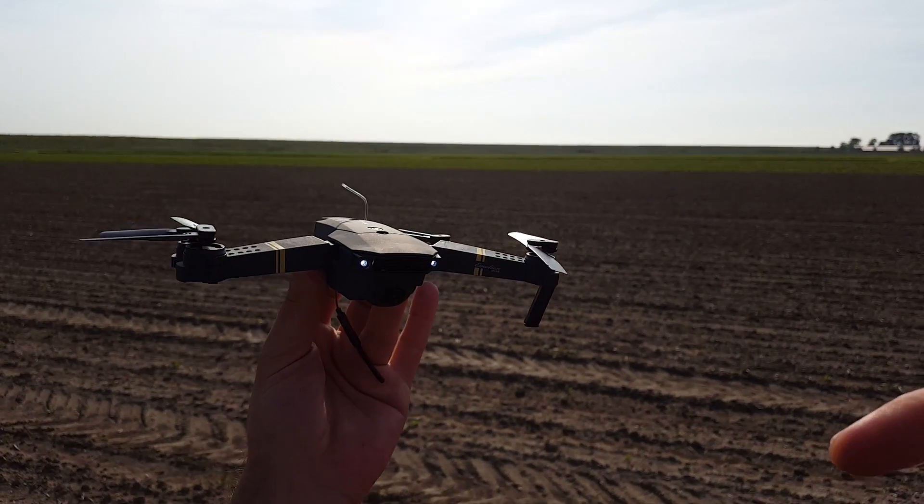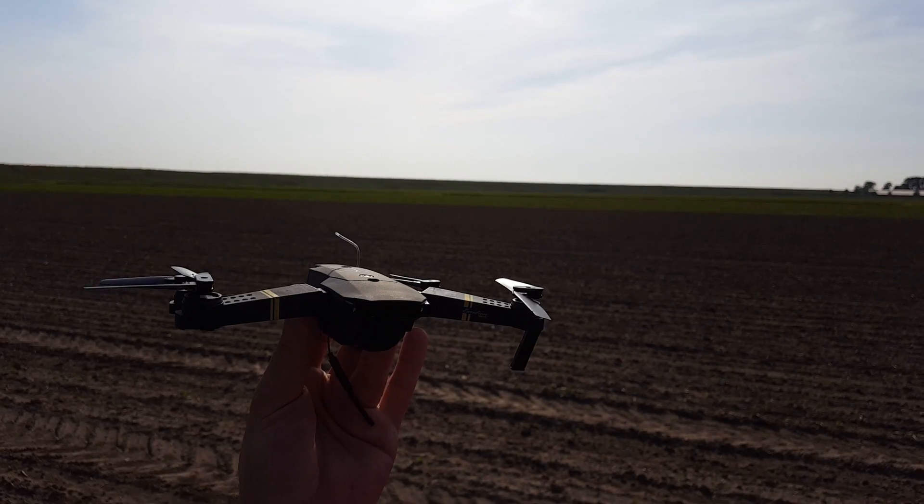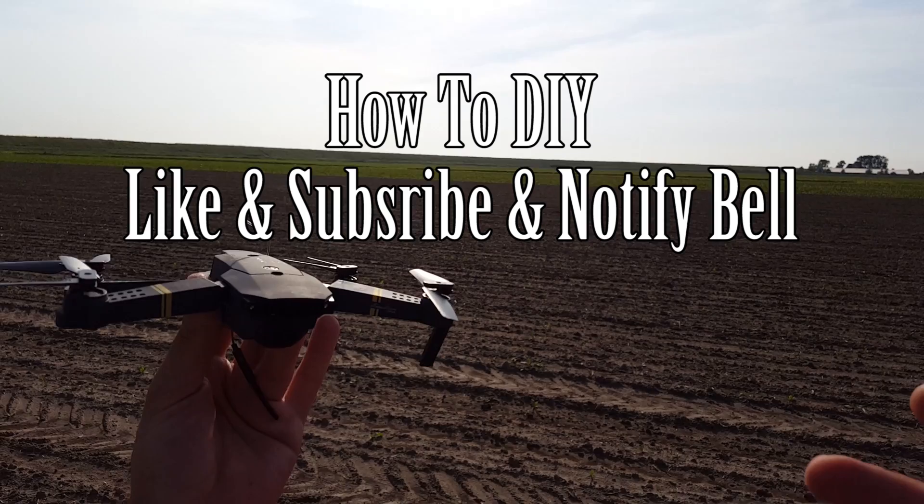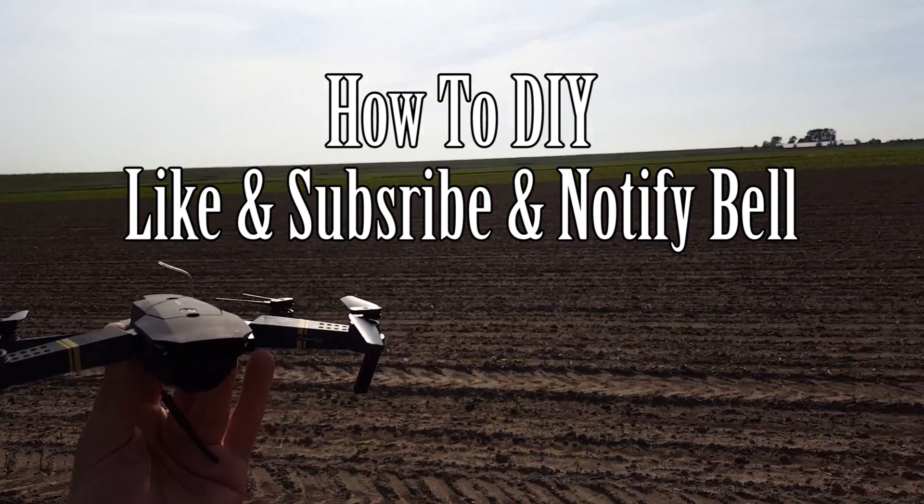You'll find the links to the antenna down below and a link to the modification. I really hope you like this video. Please subscribe for the next upcoming video. Thank you all for watching and I hope to see you next time, goodbye.